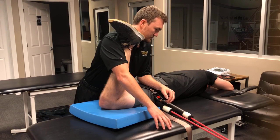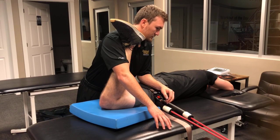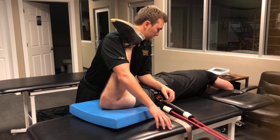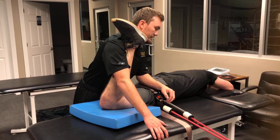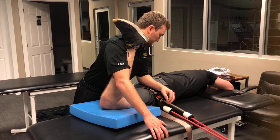Relax. Pushing into my chest again. Trying to gain iliopsoas flexibility while simultaneously laterally gliding the hip.